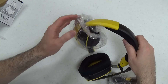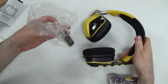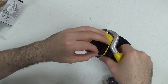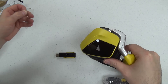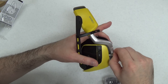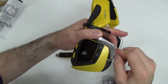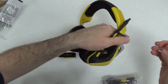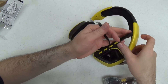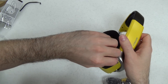Let's take this plastic off. It was taped on there very firmly — you would want to have scissors or a knife. Peel off this protective plastic. More protective plastic on this side.